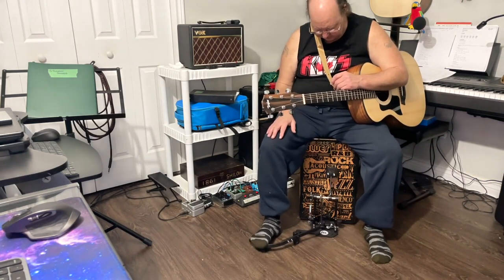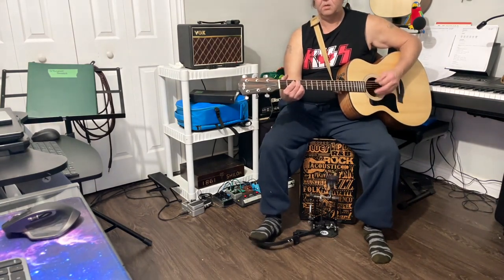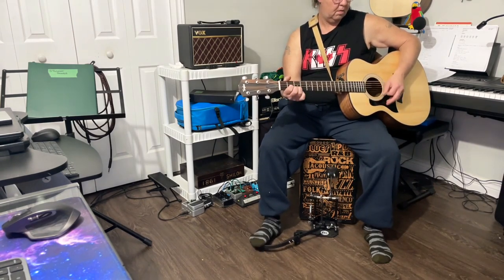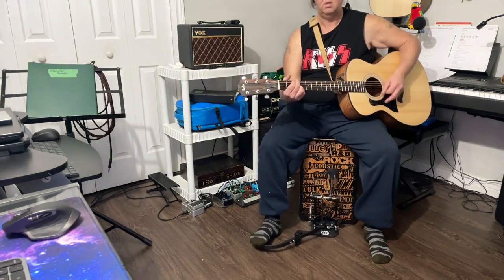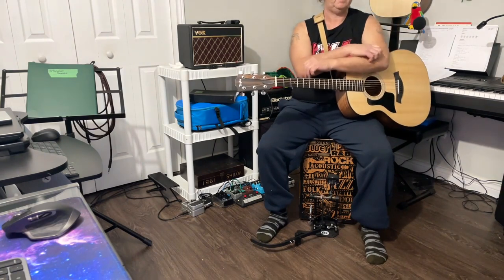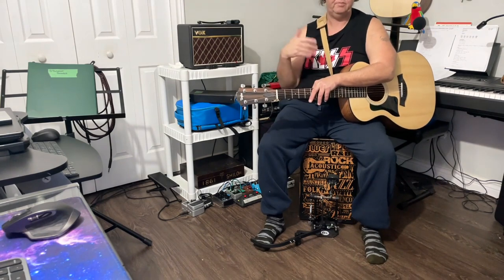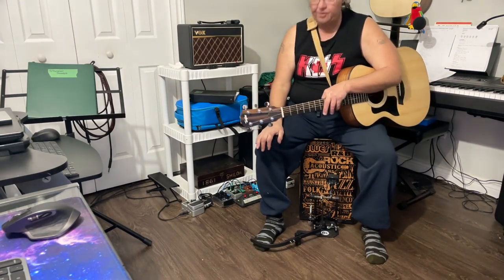Otherwise it works great — I'm quite impressed with it. The sound is just being picked up from my room mic which is about six or seven feet away from me. I don't have the guitar plugged in, don't have the cajon plugged in either, even though I do have a pickup in it now. So you're hearing what it's like just unplugged. I think it's a pretty good little machine.